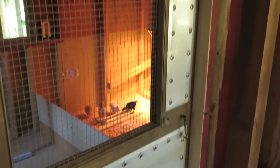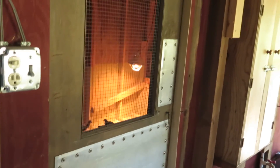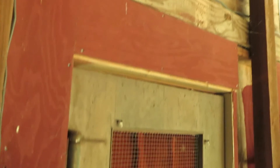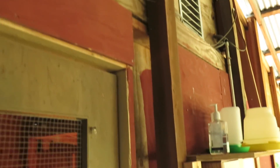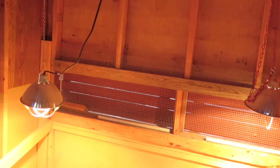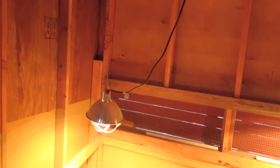I thought I'd do an episode on how we cool our chicken coop. You can see primarily we've got a nice ventilated window here on the door, a vent window on this side, a couple of vents up on the top, another window on the far side, and then two windows that open that have shades right now. We've got ventilation on all four sides.